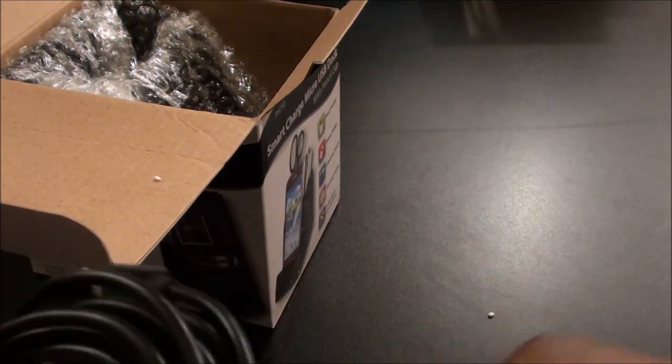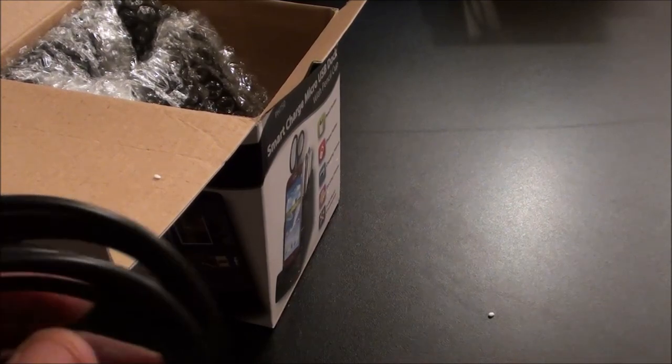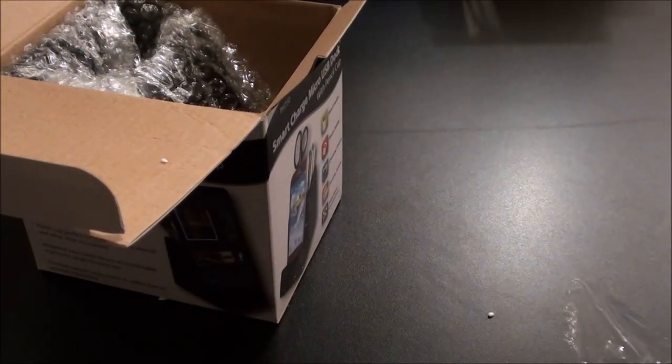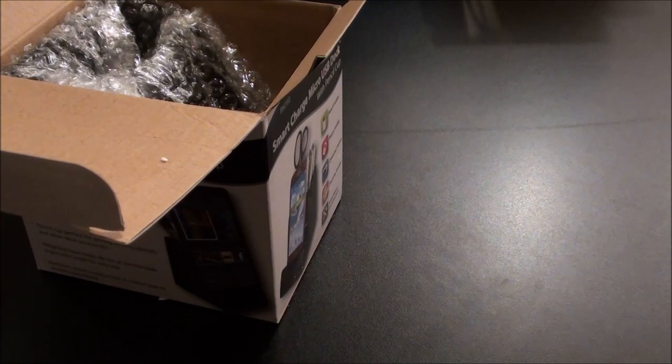One thing I'll point out — the cable is really long. I know when you buy a product and the cable is short that's kind of a waste. This cable has got to be at least five feet long, so that's a nice long cable.